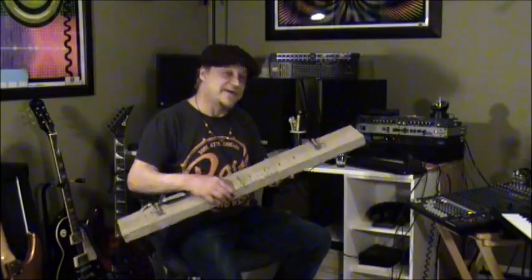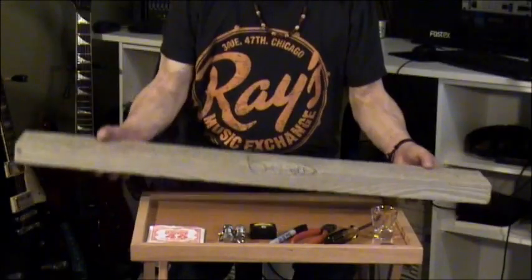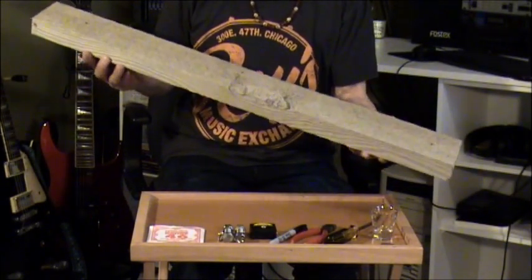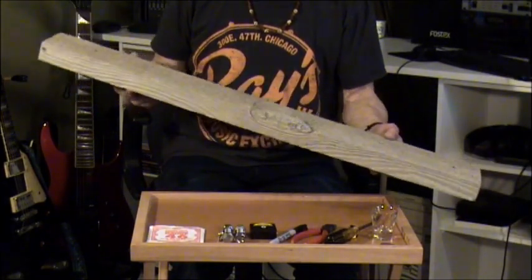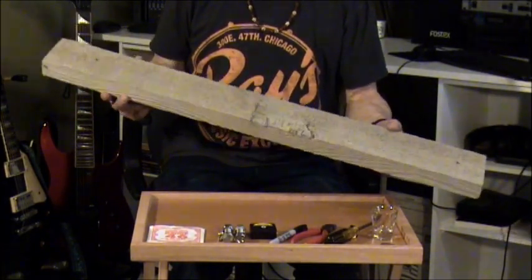This is called a diddly bow, and I'm going to show you how to make one. Here's what you'll need. You'll need a piece of wood, roughly three foot long. I recommend a 2x2 or a 2x4. I'm using an old weathered piece of wood from a fence.